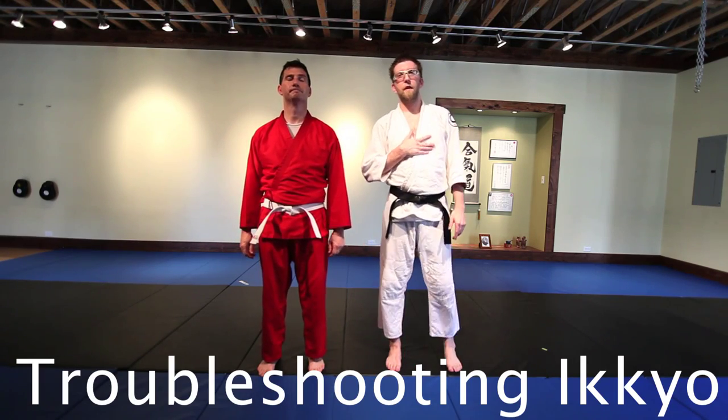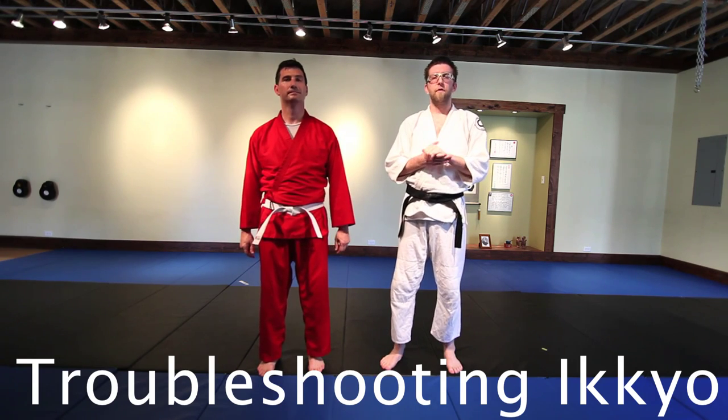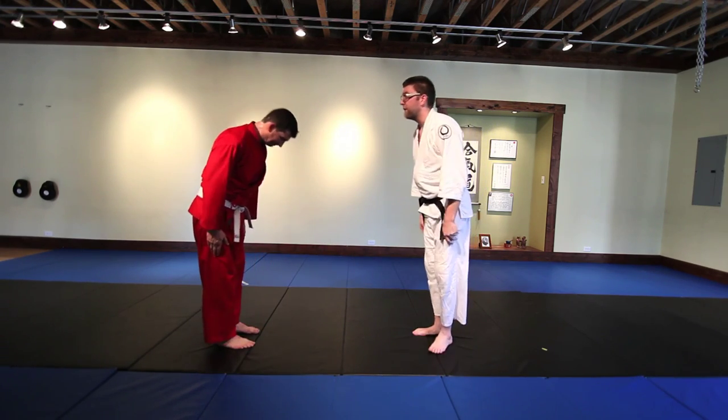Onegaishimasu. I'm Sensei Jonathan and today I want to do a little video on some troubleshooting for ikkyo, detailing some common problems that people might face and what we can do about it. So we're going to start with kata-dori ikkyo.